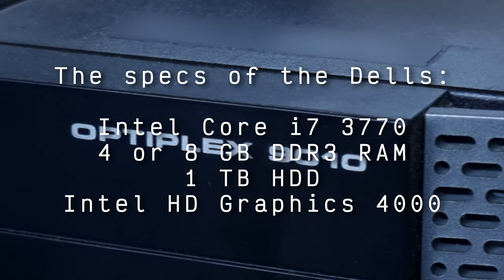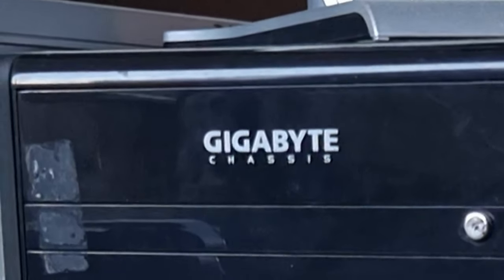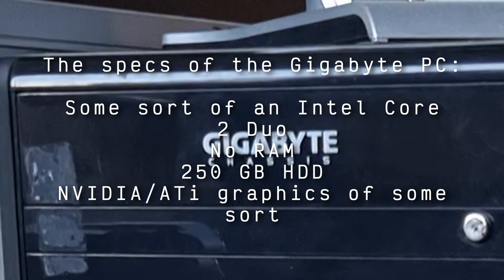As I remember, these PCs have a Core i7-3770 CPU from Intel, either 4 or 8GB of RAM, a 1TB hard drive, and built-in Intel HD Graphics 4000 as the GPU. As for the Gigabyte PC, it has some sort of an Intel Core 2 Duo, which doesn't scream much these days, a Gigabyte motherboard, no RAM, 250GB of storage, and an Nvidia or ATI GPU of some kind, but I don't know much info about it.